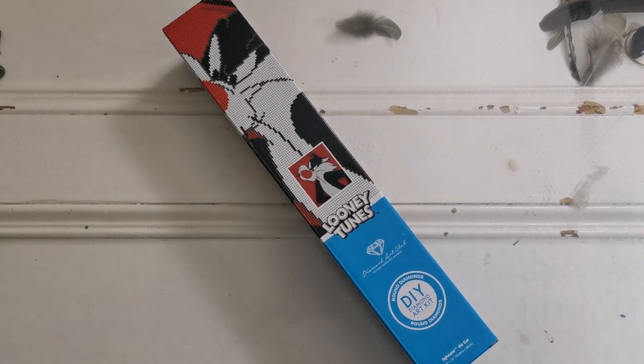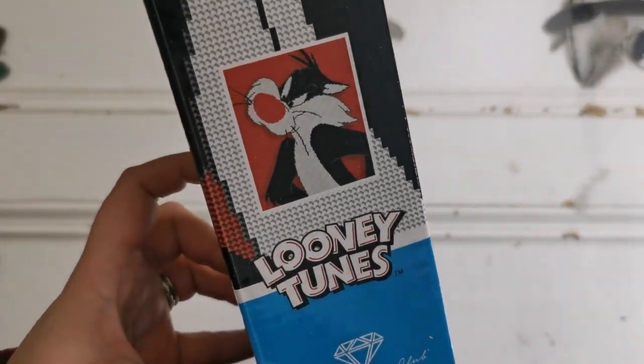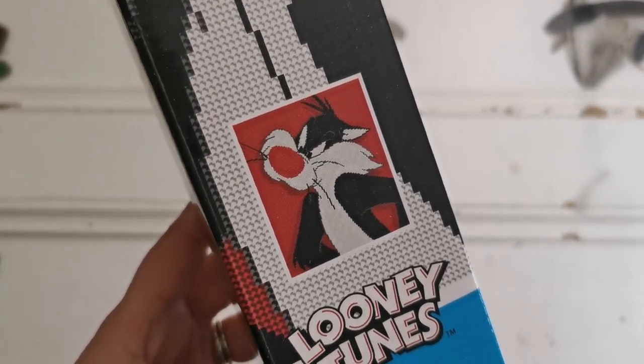Hello everyone and welcome back to my channel. My name is Rachel Ray and today I have a special unboxing from Diamond Art Club. This is a special Looney Tunes release that was just announced and I have Sylvester.